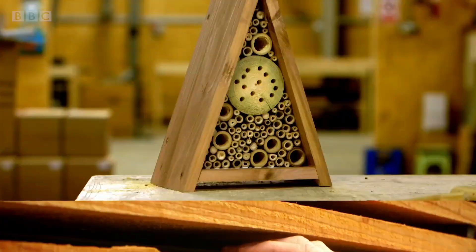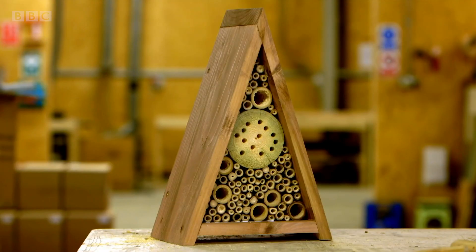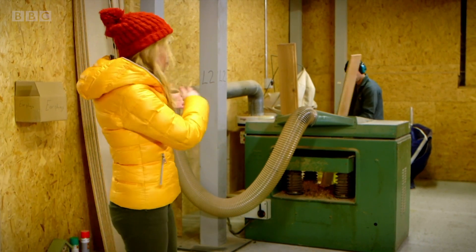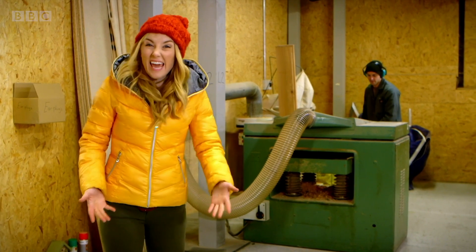This wood is going to be used to make an insect hotel, like this one. This is Rory, and he's going to be using this big green machine. It's called a plane.